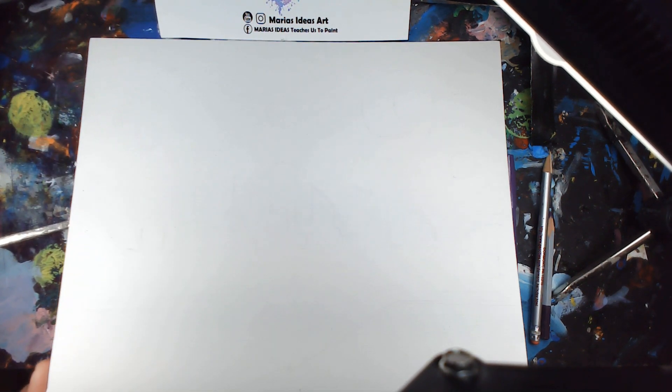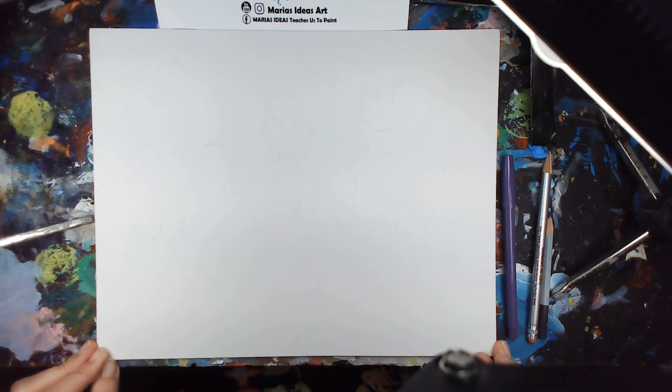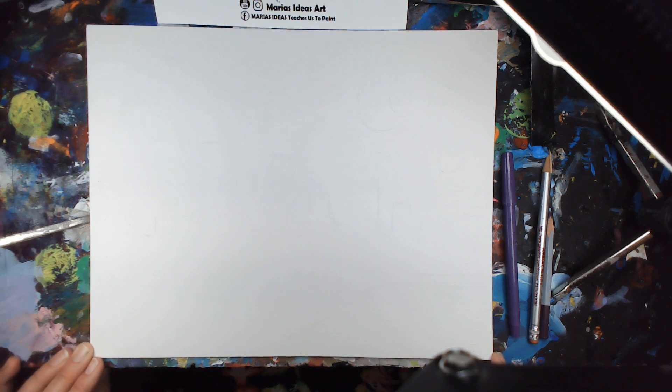This is an 11 by 14 canvas panel. You can use a stretched canvas, you can use paper, you can use anything you choose — this is what we like to use. They're easy to hang with an office binder clip if you don't want to frame it, and there's no bounce with the camera when we film, so that's why we like it.